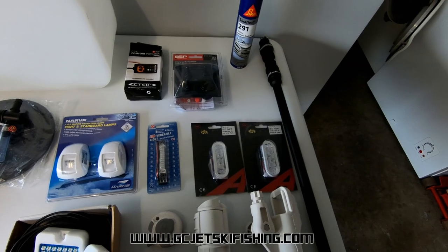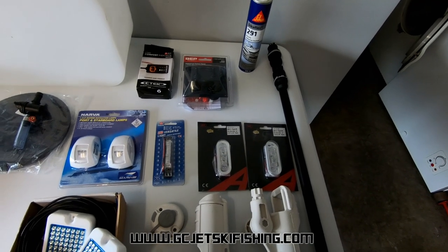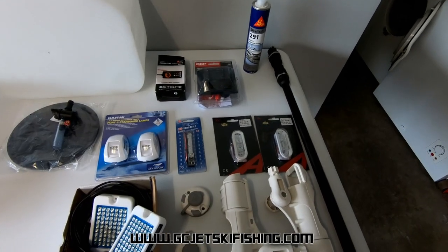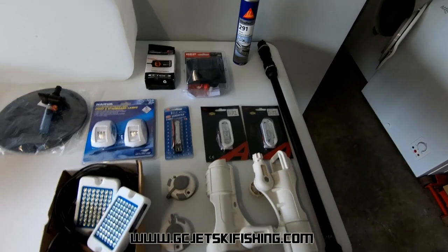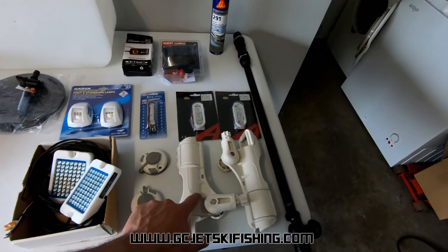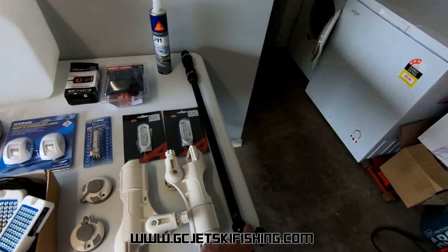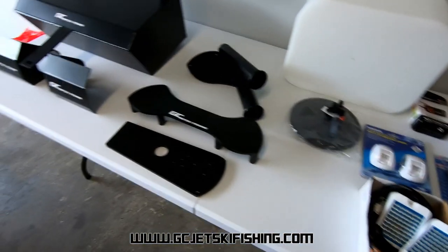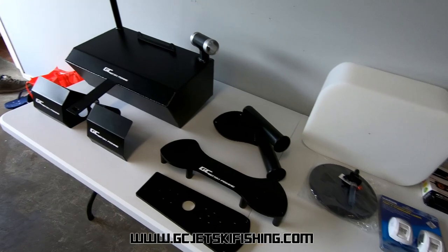He's also got a selection of white LED lights — maybe one in the glove box so you can see in there. And he's got a couple of Railblazer Starports for mounting things like the two rod holders and also the boomstick. So there's quite a selection of gear here and we will tuck into installing it.